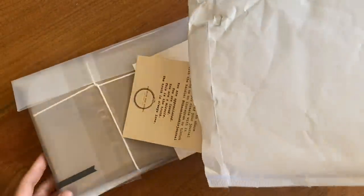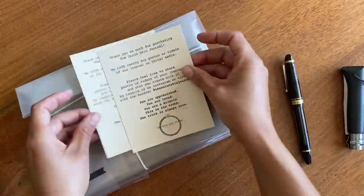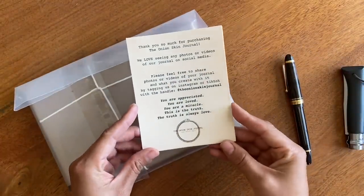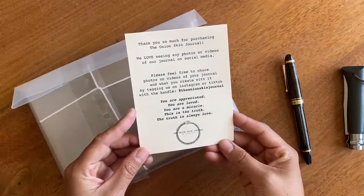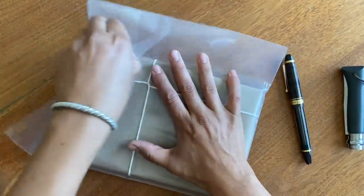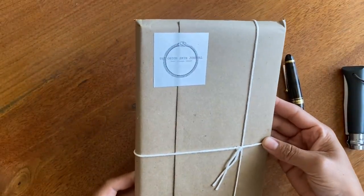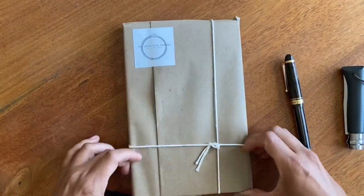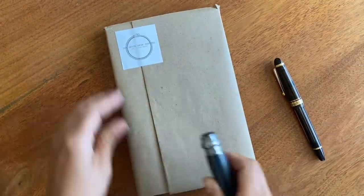Hello everyone, this is a review of the Onion Skin Journal. You are appreciated, you are loved, you are a miracle — this is the truth. This journal, A5 size, was sent to me for free with the intention of me doing a review here on my channel, so here we are opening this up for the very first time.